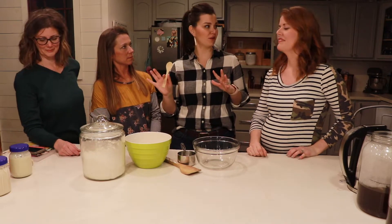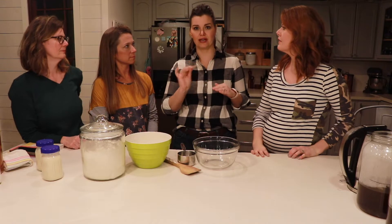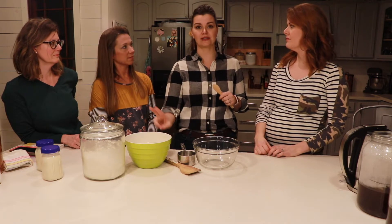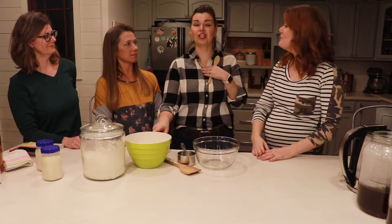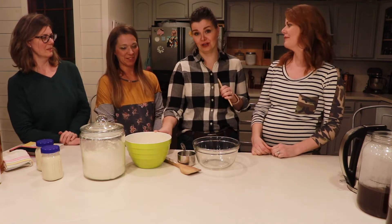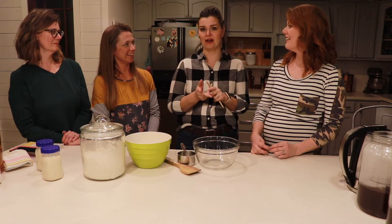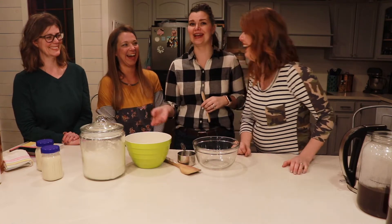How long can you let it sit? Generally if you're going to put it dormant, it goes in the refrigerator. Those sourdough websites will tell you to feed it every certain amount of time when it's dormant or it's going to die. I'm here to tell you I have kept starters for years and never killed one. I've left them dormant in the fridge for months — probably at least a year — and mine is bubbly and active again right now.